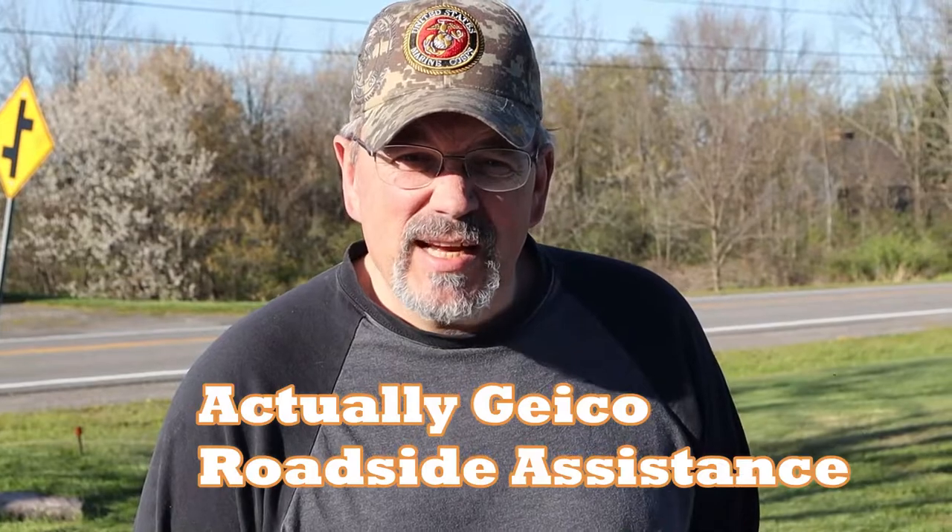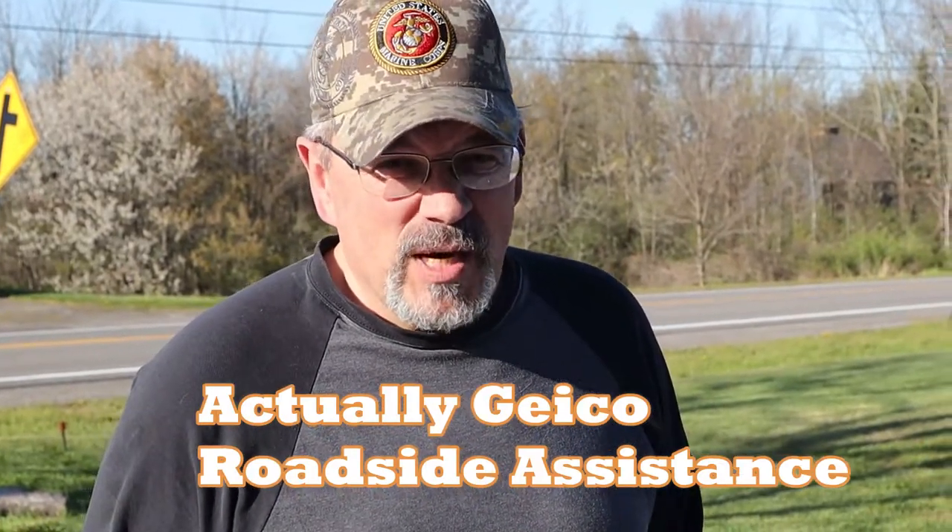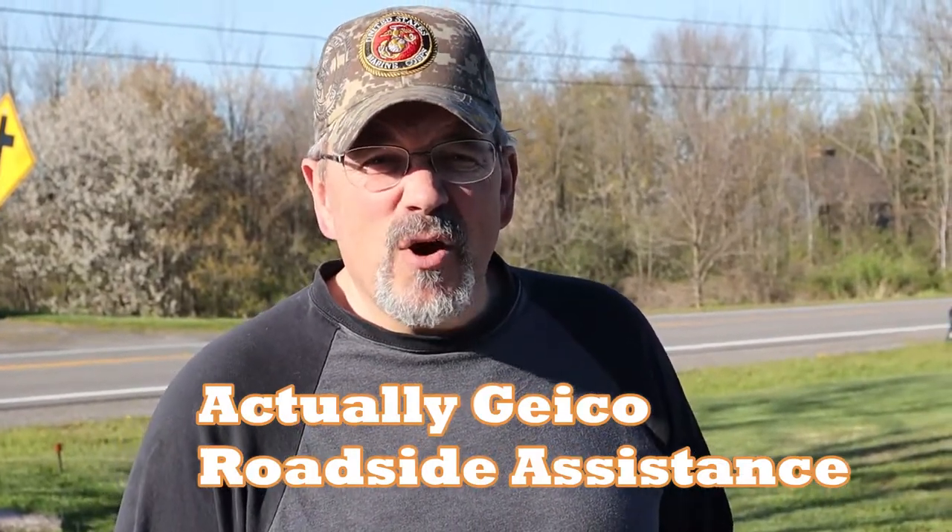We didn't have an air compressor that could get enough pressure into the tire, so we decided to call AAA to see if they could come and do it. Well, they wouldn't come and just put air in the tire — they'd need to tow it someplace in order for it to be fixed. So we went to the mechanic and borrowed a tank.